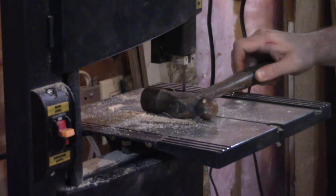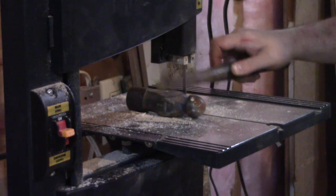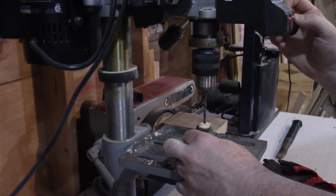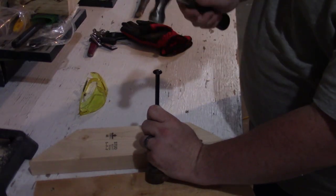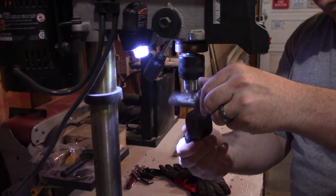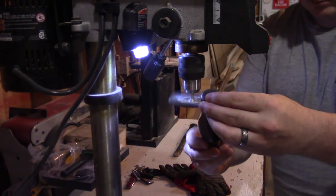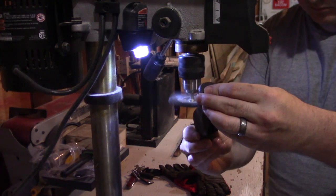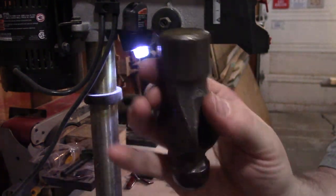I start by taking the hammer over to the bandsaw and cutting the handle off of the head. This left a chunk of handle in the eye of the hammerhead, so I head over to the drill press to drill out some of the mass of the wood to loosen it so I can knock out the rest with a punch — which happens to be just an old nail. Since the hammerhead was in really good condition otherwise, all I did was attack it with a wire wheel in my drill press at its highest speed. It worked out fairly well.